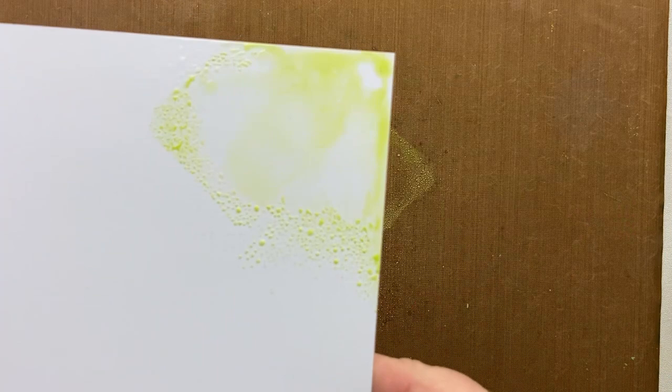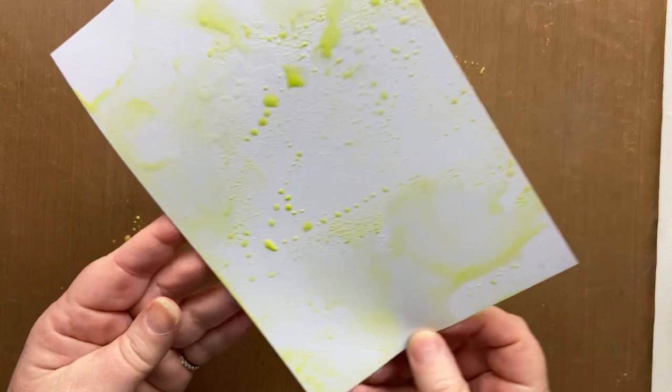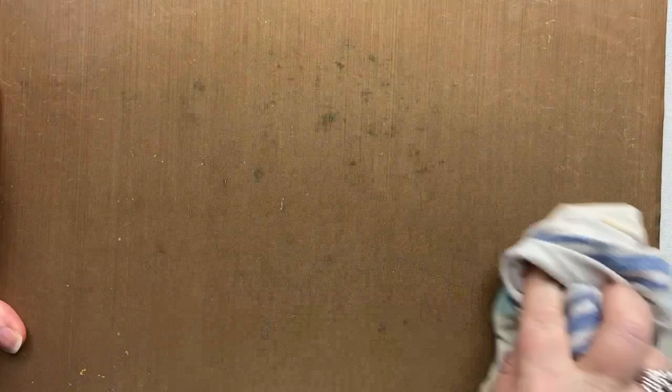I'm just going to take my card and gently tap it. Look at that — we want these bubbles because that's going to give us extra effect as part of the ocean. I'm aiming for more green at this part of the card. Don't waste what's left here; we'll use that on another piece of card.